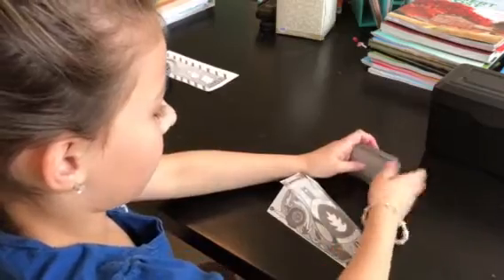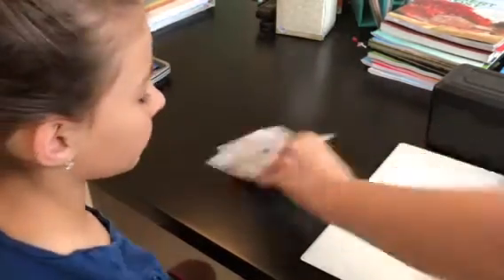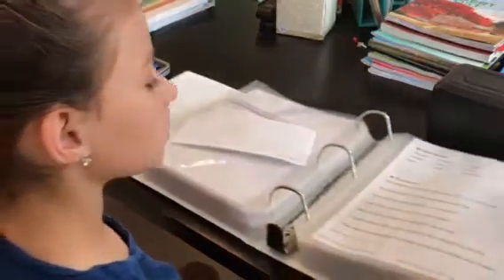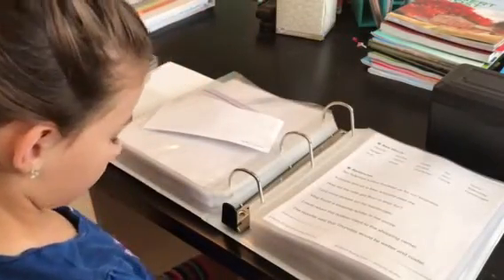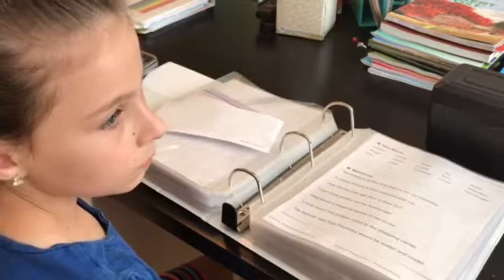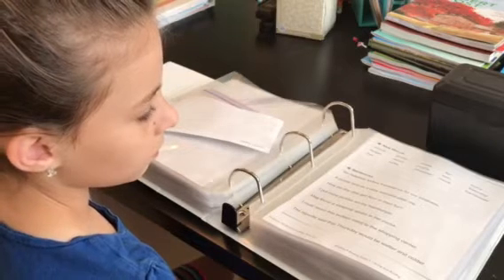Every lesson also has fluency pages, and we practice those after playing the game. A lesson usually takes us about two or three days depending on how well my kids are doing with a new team. In this level there are usually two fluency pages per lesson. They start with new words, sometimes review words, and then have sentences. Usually we do one page a day. On day one we introduce the lesson, start with the new team, build words on the tile board, play the game, and read the first fluency page. On day two we review word cards and phonogram cards and read the second fluency page.